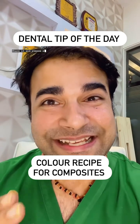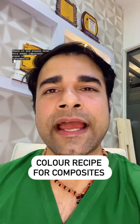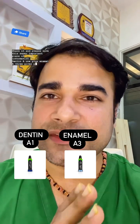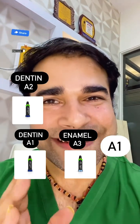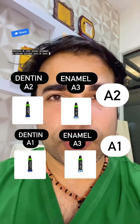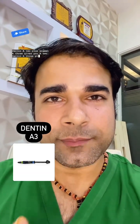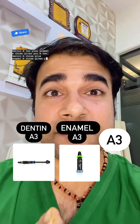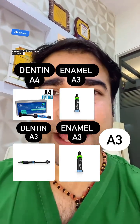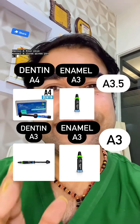Please save this super important piece of information. Dentin A1 plus enamel A3 gives you A1. Dentin A2 plus enamel A3 gives you A2. Dentin A3 plus enamel A3 gives you A3. Dentin A4 plus enamel A3 gives you A3.5.